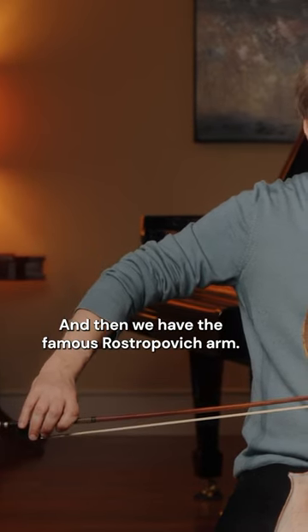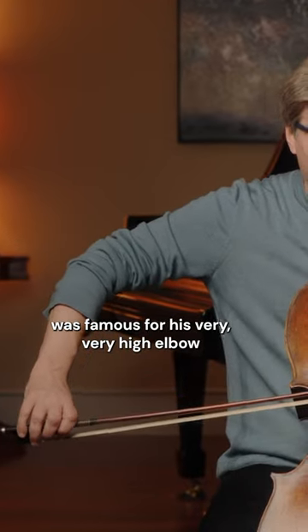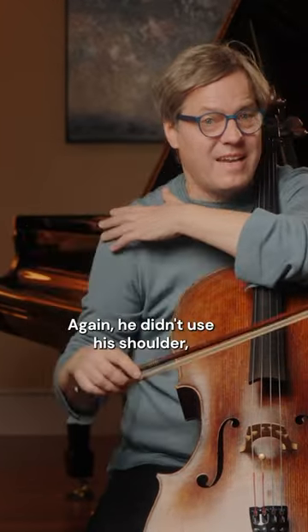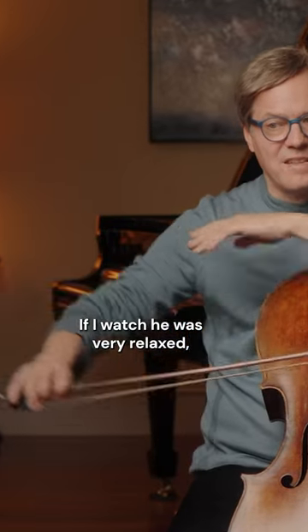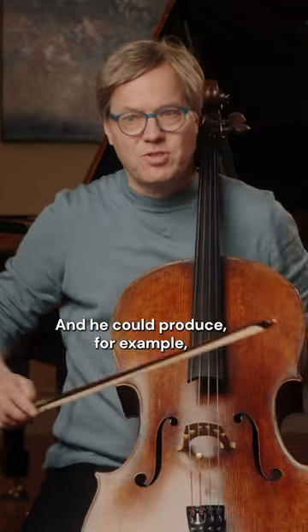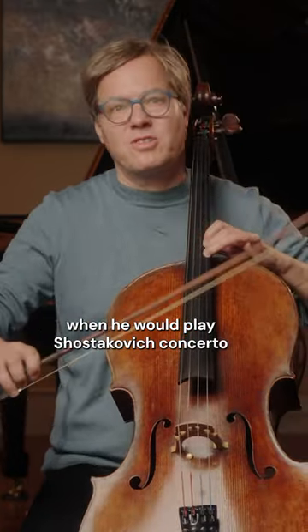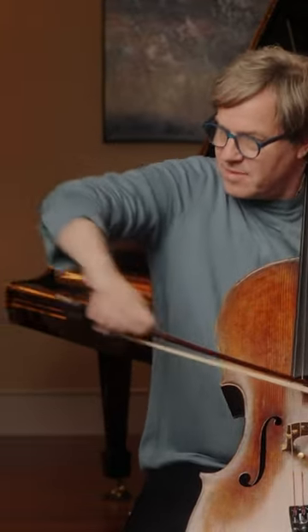And then we have the famous Rostropovich arm, let's say. Rostropovich was famous for his very, very high elbow and upper arm. He didn't use his shoulder, in my opinion. If I watch his playing, he was very relaxed, but he had an amazing lever at the tip, and he could produce, for example, when he would play the Shostakovich concerto or something.